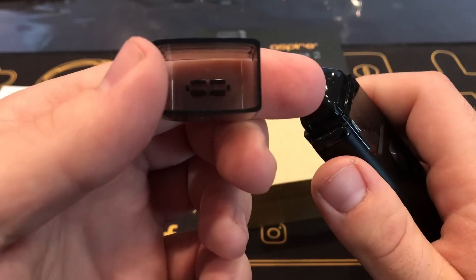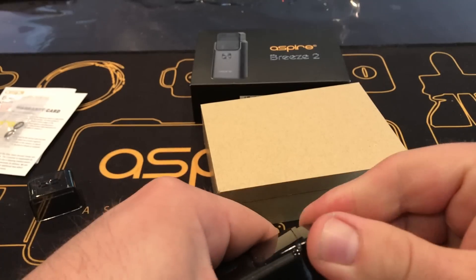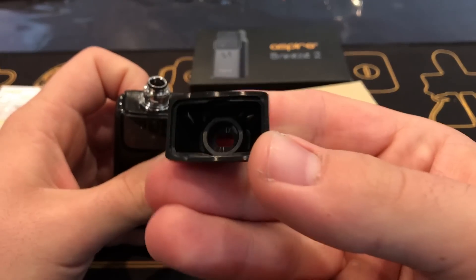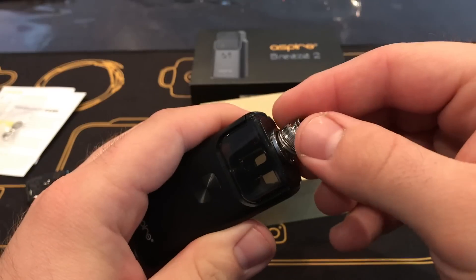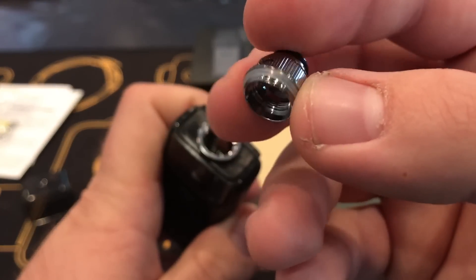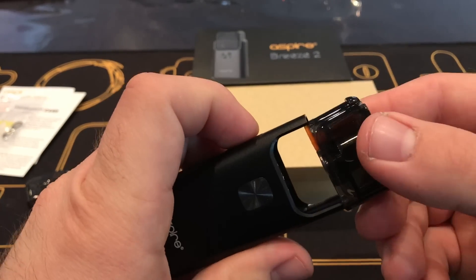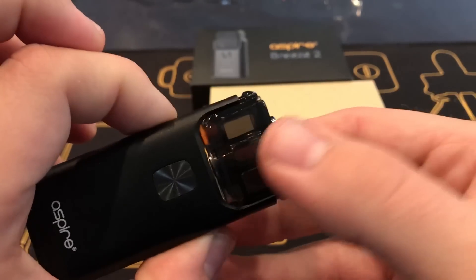And finally the Breeze 2 itself. The Breeze 2 comes with a cap that's well fitted to protect it from having dust go in, and then there's the mouth cap as well. Then you have this top metal piece right here that you'll have to unscrew. To open the tank it's actually really simple — you just click these two buttons on the side and it'll just release by its own.